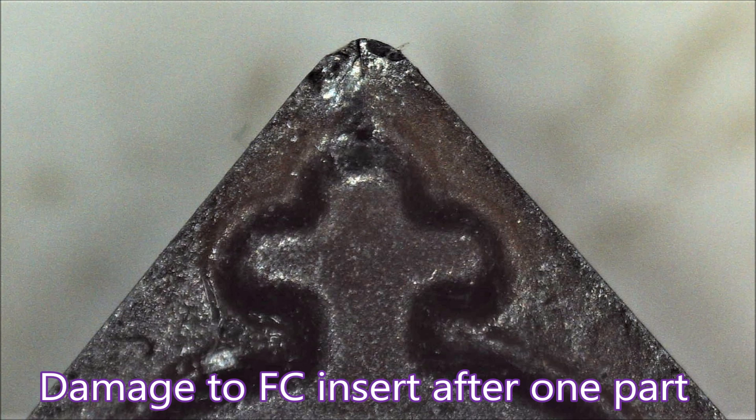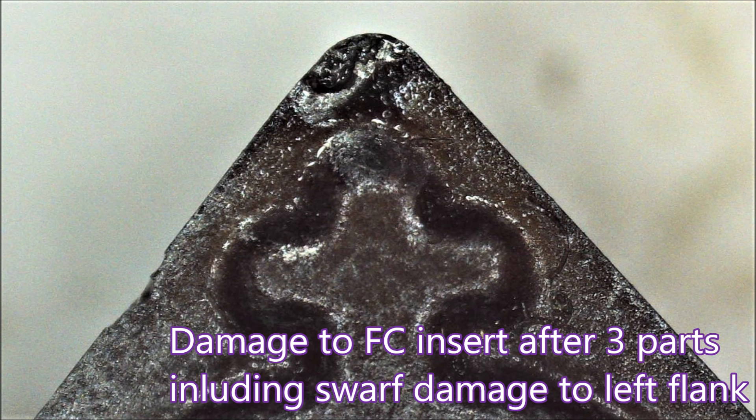FC insert — one part and the cutting edge is ruined. Here you can see not only is the tip ruined but the left flank cutting edge has been ground away by swarf.